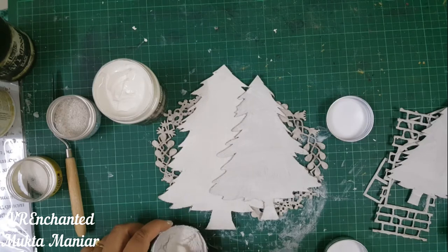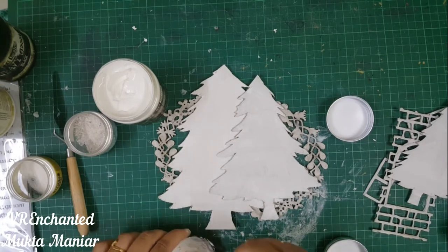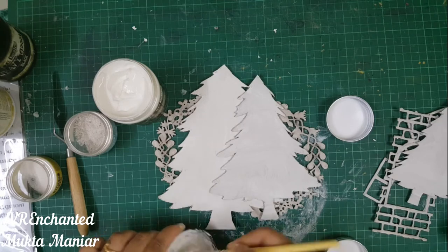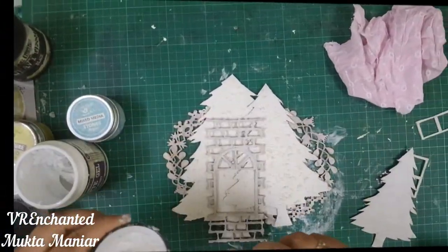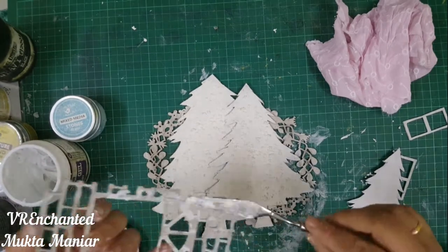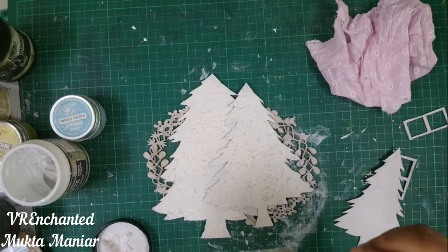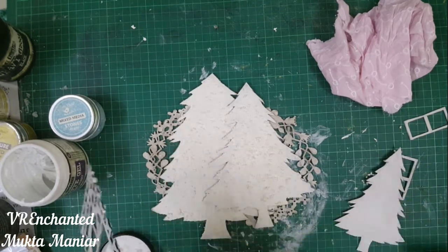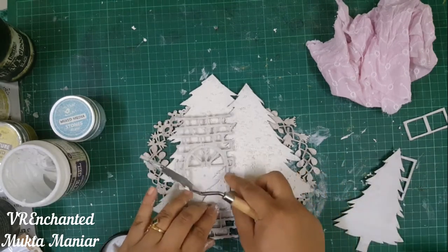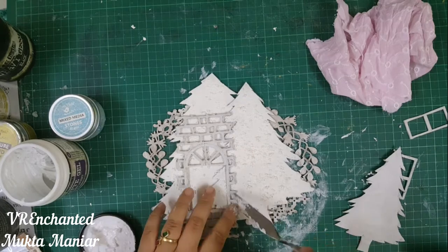For the trees I'm going to use some texture sand with mixed media stones, mixed with heavy white gesso. Heavy white gesso is almost like a sticky glue — you can mix it with matte gel, gel medium, or heavy gesso. I'm coating both trees properly to add more texture because I wanted to create a snow effect. I dried it thoroughly and then added the next element — the brick window frame — and then the other tree.